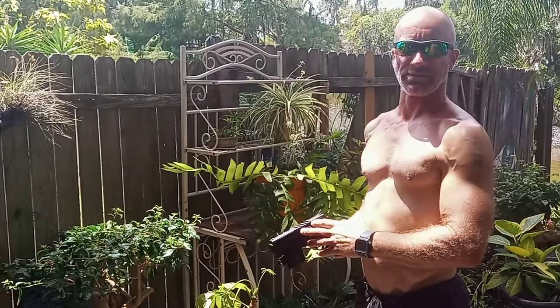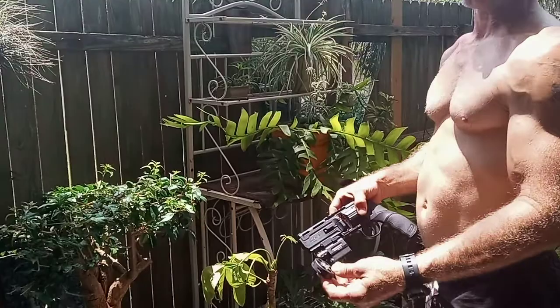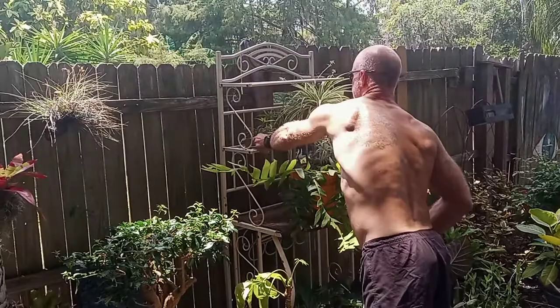All right everybody, check it out. This is my legal 50-caliber home defense test gun. You normally shoot these ball bearings, rubber projectiles, or steel balls with rubber around them. They shoot all kinds of stuff — pepper balls and PVC hard plastic.